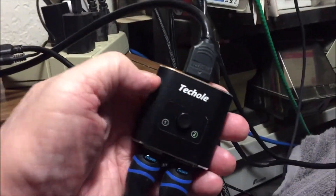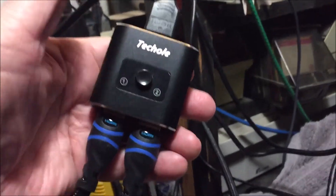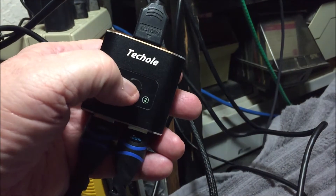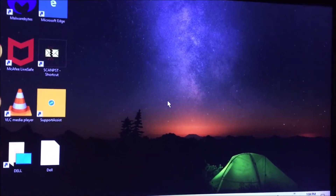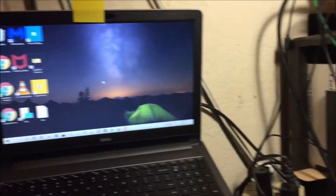All I have to do is push the button — there's an A-B or a 1-2 button. You can see the light on number two. Push the button. And now on this single monitor, you see this laptop.